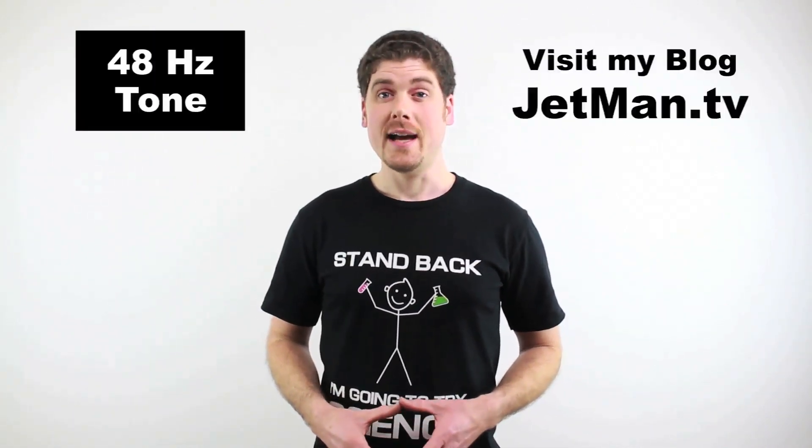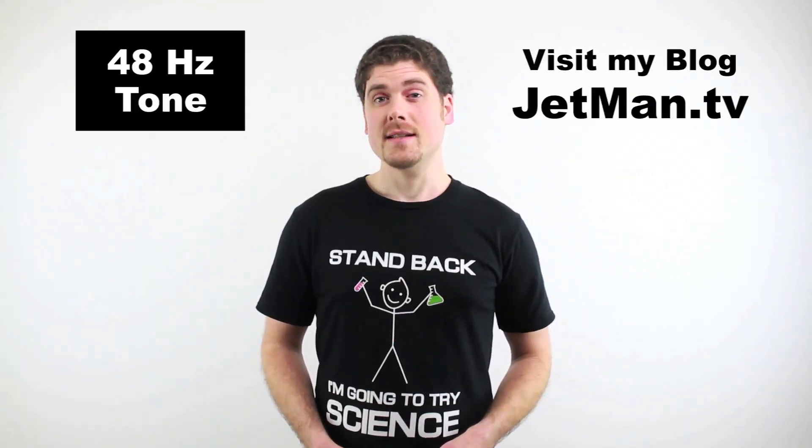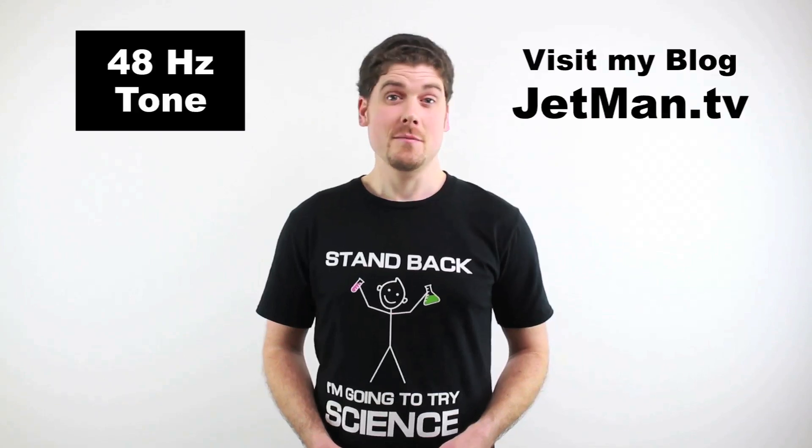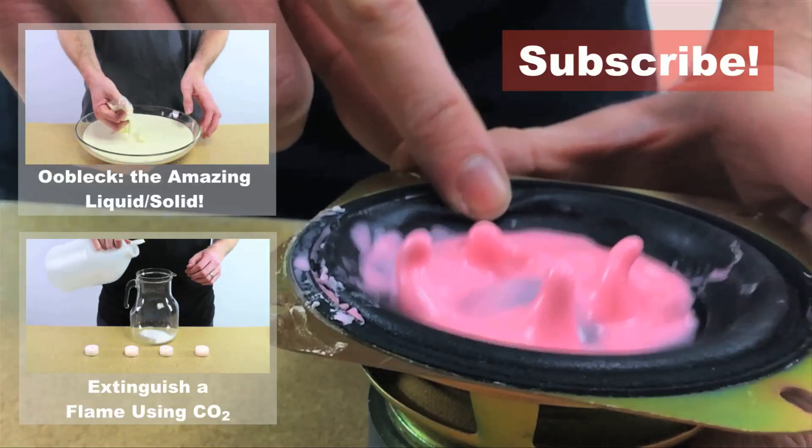Try making some oobleck yourself and have some fun experimenting. Maybe you can come up with some other things that could be done with it. If you want to try this at home, I made a digital copy of the audio tone that I used, which you can play by clicking here. Or you can access it on my blog at jetman.tv. I've also got all my science videos up there, as well as written step-by-step instructions on how to do each experiment. Check that out at jetman.tv. I also made another video about oobleck a while back — if you want to see that, click here. Alright, see you next time.